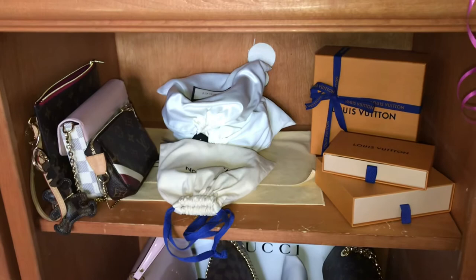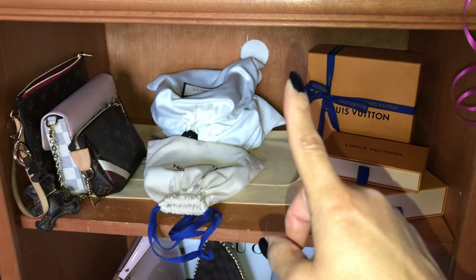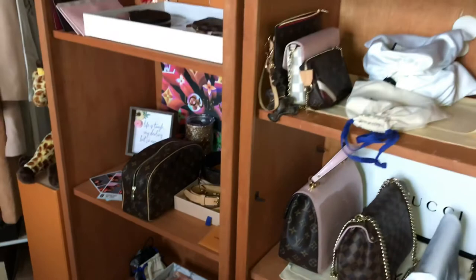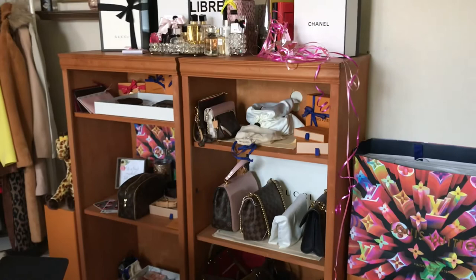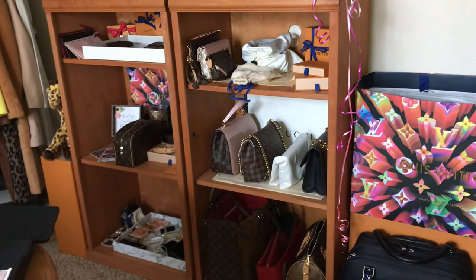Here I have my smaller purses — my pochette from my Neverfull, my Pochette Félicie — I already went through all of these. My belts, a couple of boxes, my smaller purses stayed the same, and my larger purses stayed the same. I took the straps off in case I want to mix and match. I buy things I can put in different bags to get optimal use from all my items.